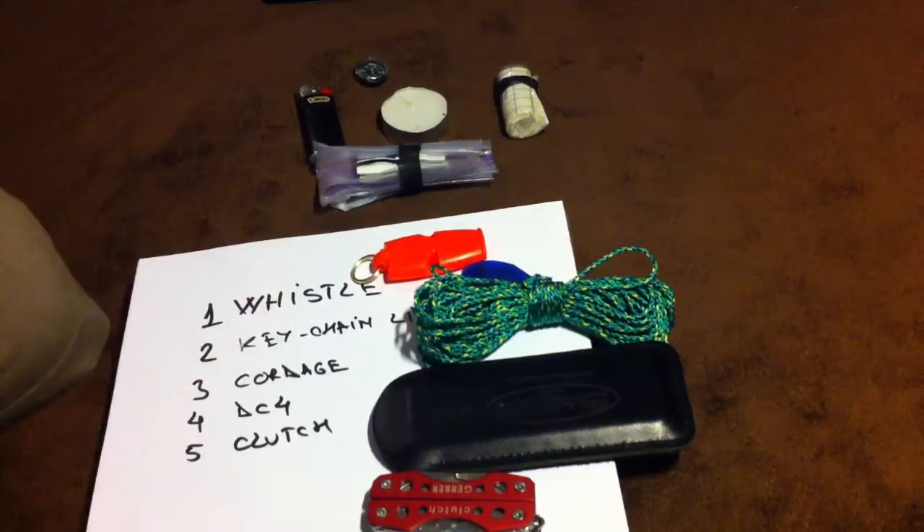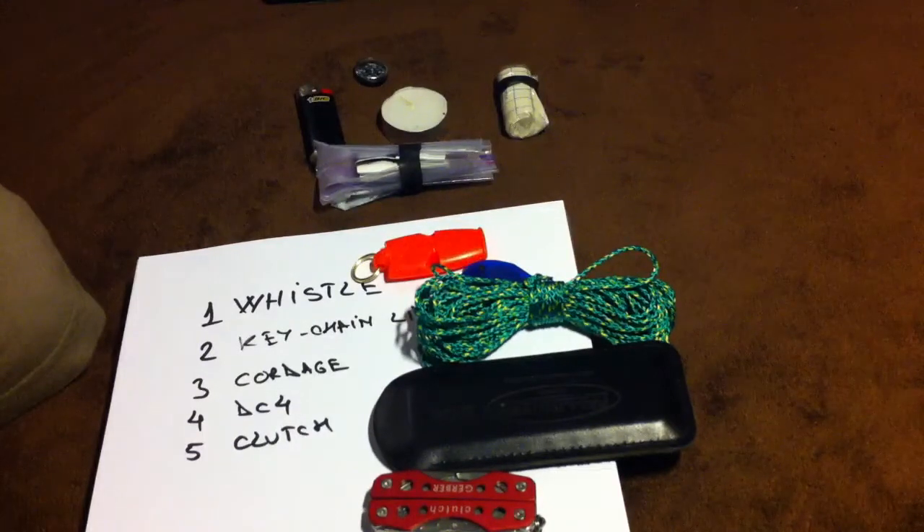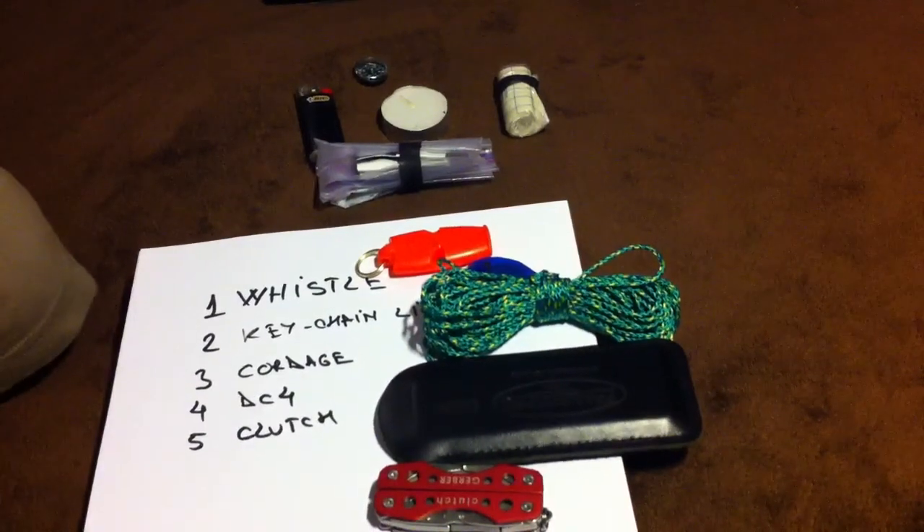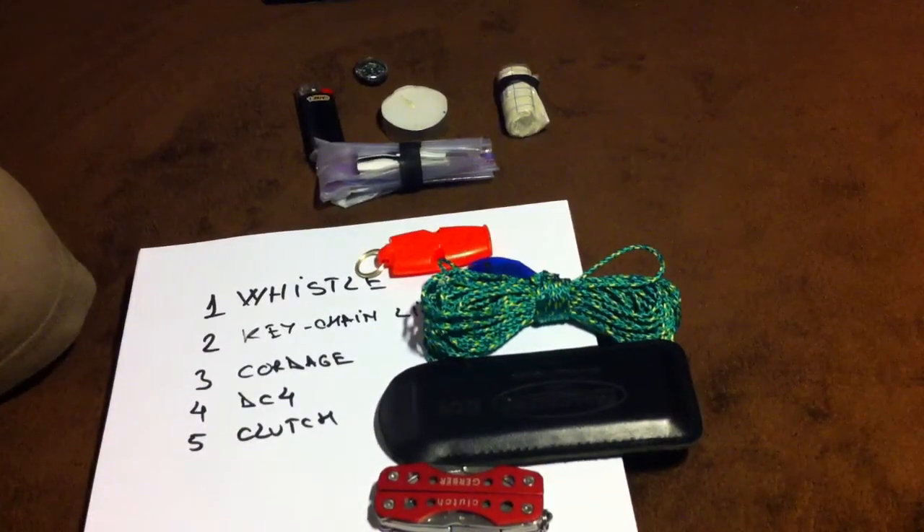I've stretched out long enough — these are them. If something doesn't make sense, please let me know. If you have other opinions, please let me know. And if you think this is just plain stupid, please let me know. Like I said, I've thought about this, but I haven't really played with this stuff out in the bush. These are my ideas from watching a couple of videos and thinking about it for a few days. Thanks for watching, and I wish you all a great day.